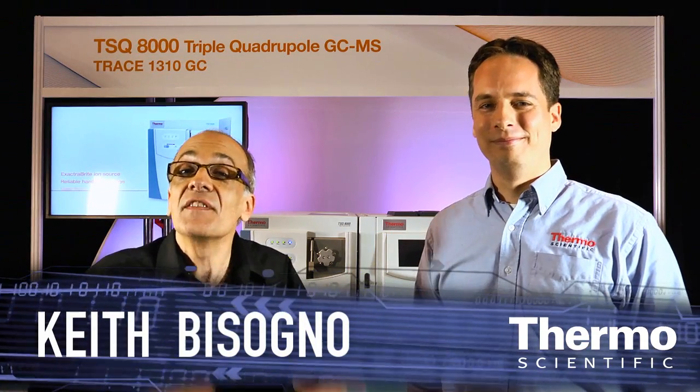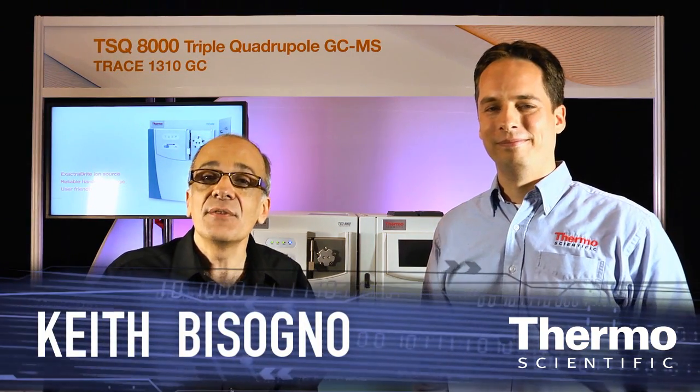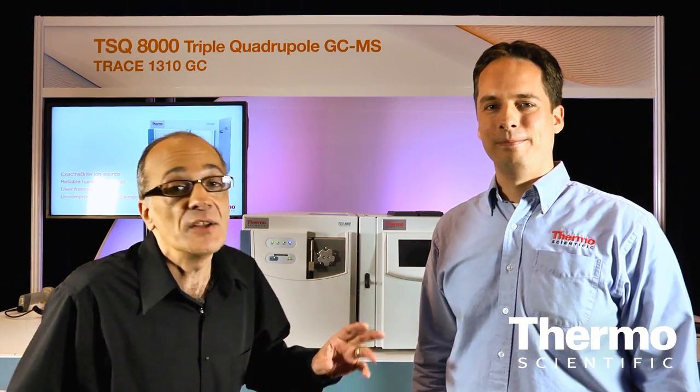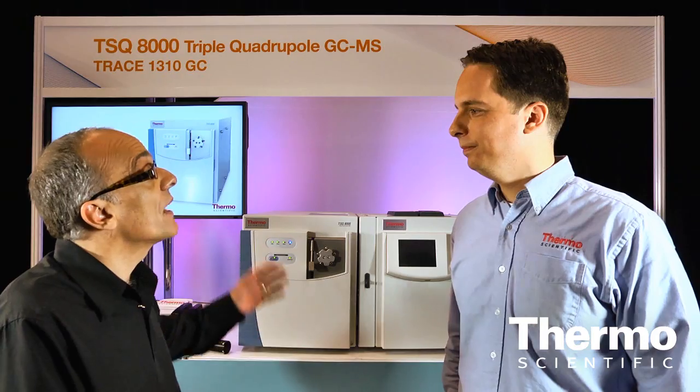I'm with Jason Cole, he's an expert in mass spectrometry and we're in the Thermo Scientific Technology Exhibit at ASMS. There's a brand new product to tell you about. Jason, tell us about the TSQ-8000.